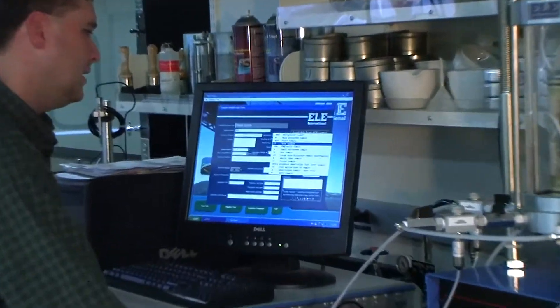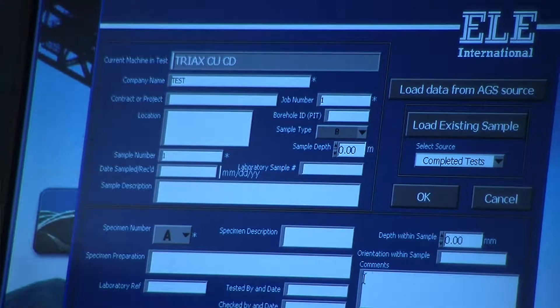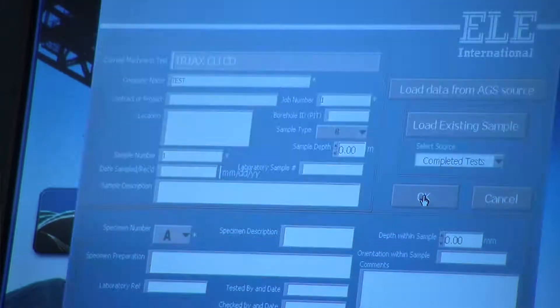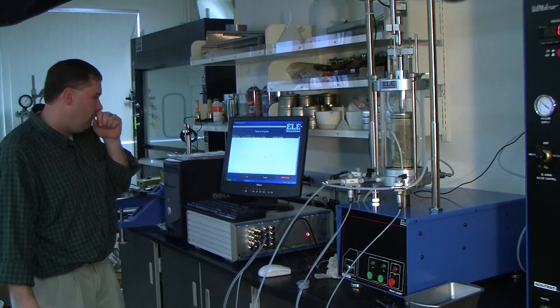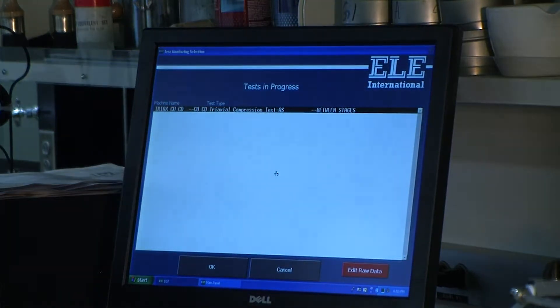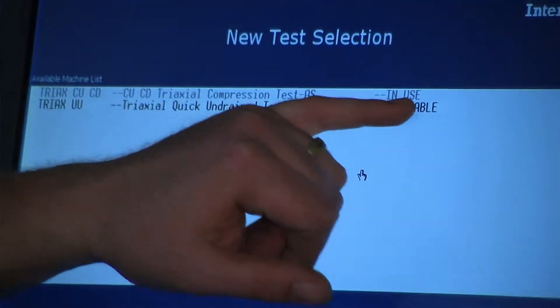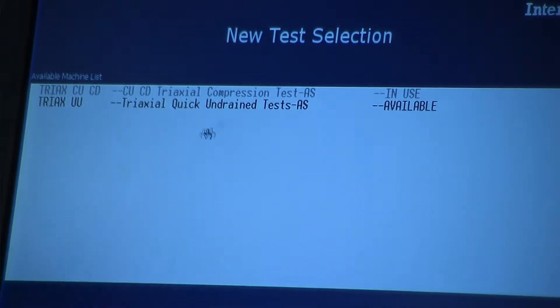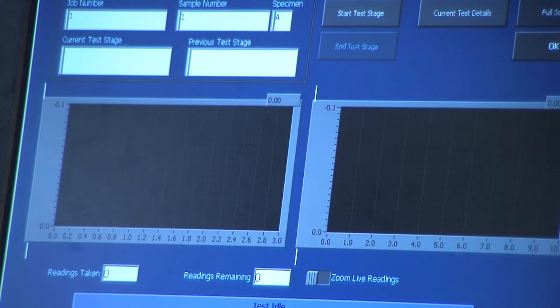We can set sample type to bulk disturbed, or whatever you'd like. You don't have to fill anything else out. Then click OK. Now that machine has a test in progress. This is the test in progress screen, which you reach from the Monitor Test button on the front menu. If I click cancel and go to New Test, you'll see that the triaxial CU machine is now shown as 'in use' and I can't click on it. Returning to main menu and going to Monitor Test, I can find my machine and click OK to access it.